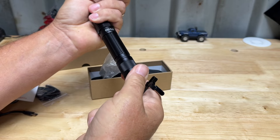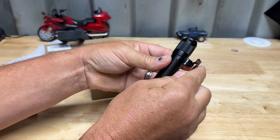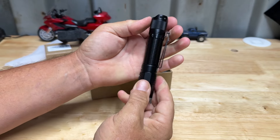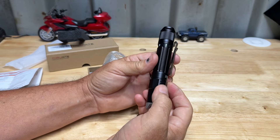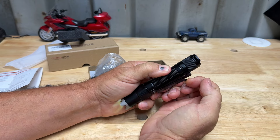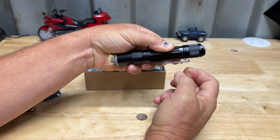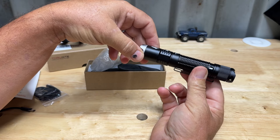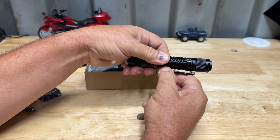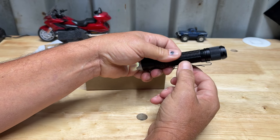Also inside here we have the belt clip. It's really easy to use - it has a little groove here, you snap it into place where you want it and snap it on like that. Now we have a belt clip - clip it over your belt just like this. It also has this reverse clip here which is nice to clip onto other things. You can slide this onto the bill of a hat and use this as a headlamp on a hat - very cool. Some people may want to use it one way and not the other, but you have that option.